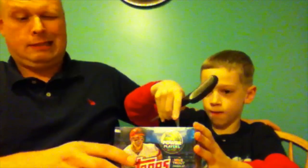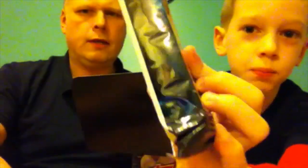Let's break it open. These are what the jumbos look like — just big thick 50-card packs. So let's take out all 10 packs here and line them up.